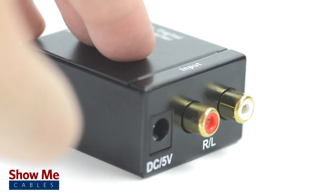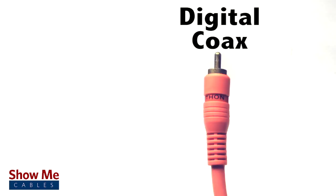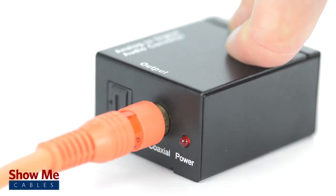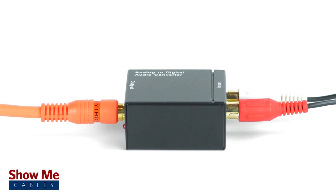Simply connect a dual RCA cable from the source device into the converter, then connect either a digital coax or digital optical cable from the converter into your receiver. And there you have it — analog audio ready to transmit through your digital receiver.